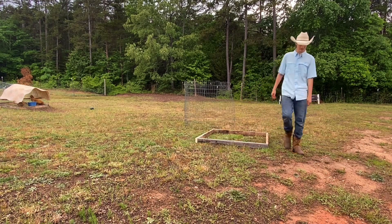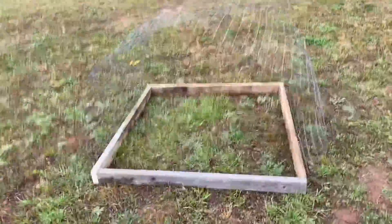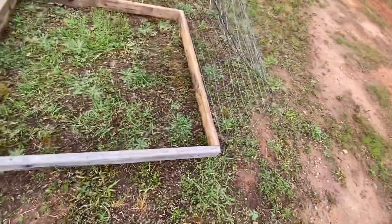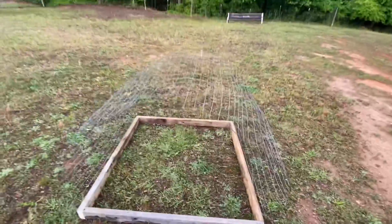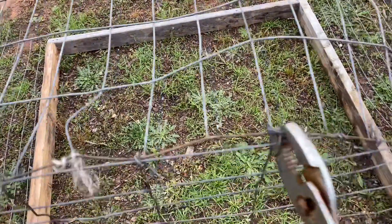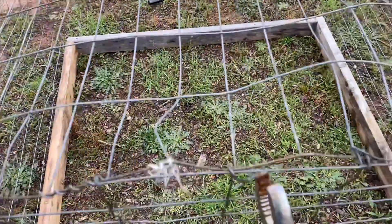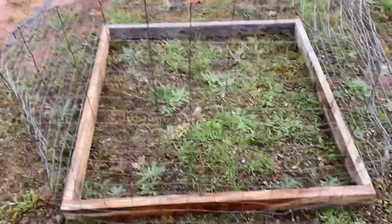I just stapled it to the bottoms of both sides and this is how it's gonna look — it's gonna have that dome shape. It looks a little rough right now, a little too long, but when I get the sides on it'll be more sturdy and it'll be perfect. When you get everything cut out, all you want to do is take the excess wire pieces and roll them so they stay on better and close it up. Then you do both sides, put some wood staples at the bottom, and you've got yourself a chicken pen.